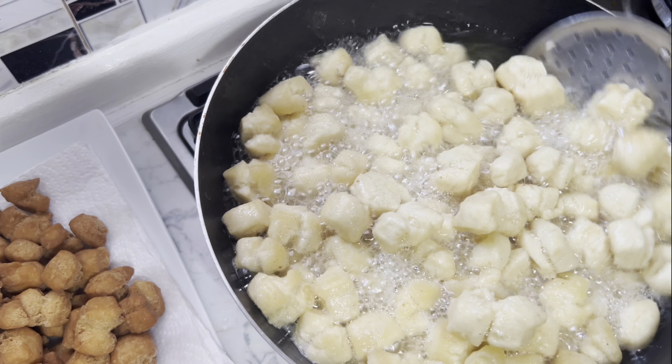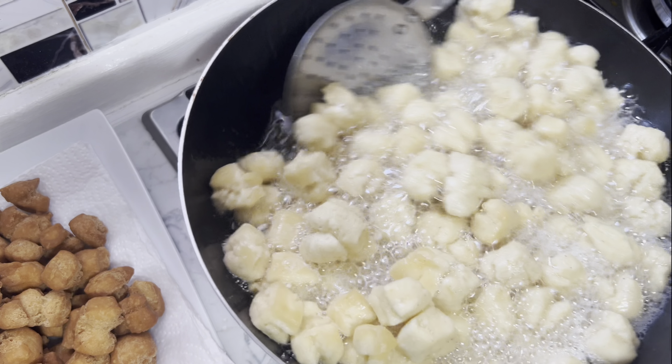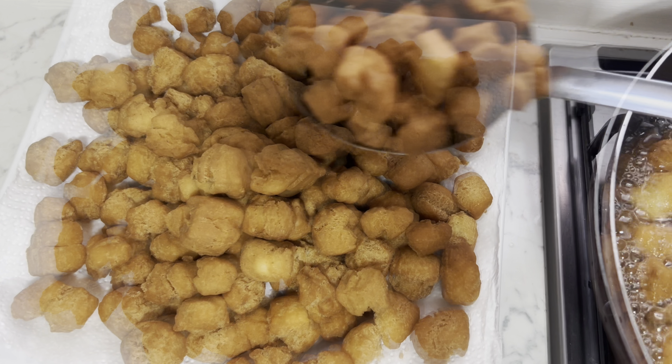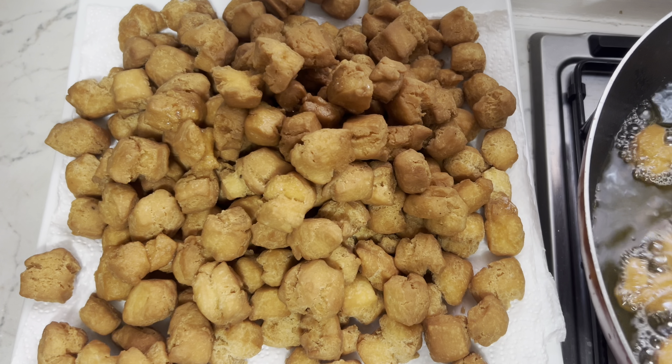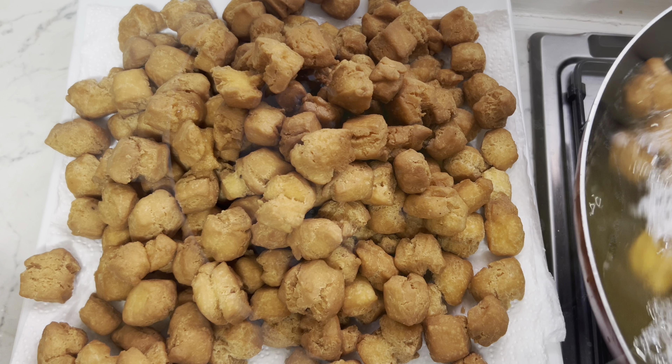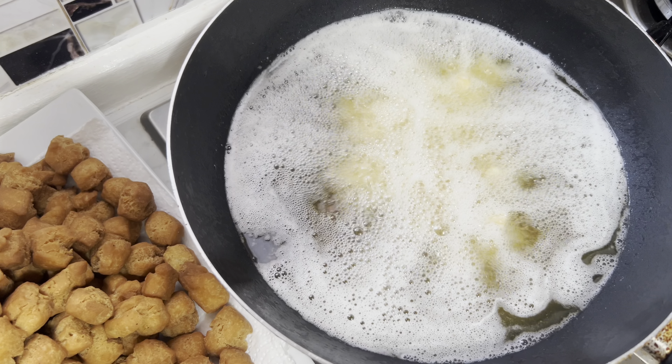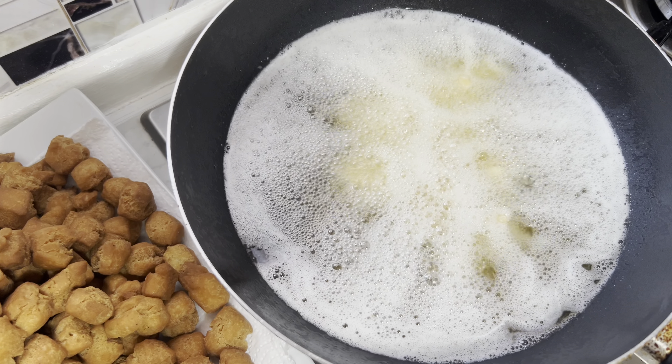This is it — beautifully fried. This is our beautiful chinchin. So delicious, so crunchy, so perfect.